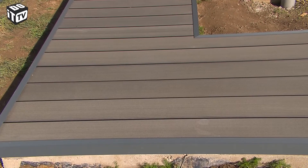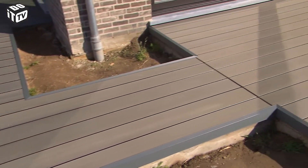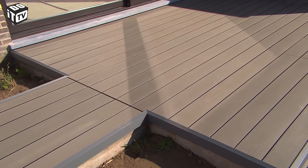There you have it — a perfect terrace. A composite terrace is fairly easy to maintain. You don't have to spend much time on it, so you can enjoy the sun longer. If you want to watch this episode again, you can visit our website, dobit.be.